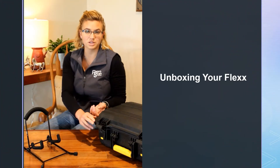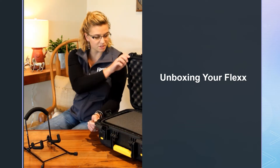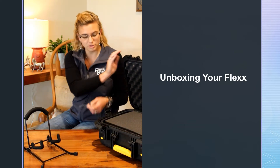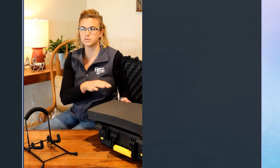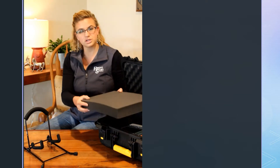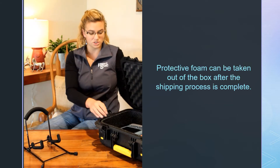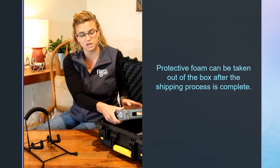Today we're going to go through the unboxing of your Flex Ultrasound. We're going to open up this external Plano case. Depending on the package you got, you might have a case or multiple probes. If you just got the ultrasound, there's an extra piece of foam just for protection in there. Feel free to take that out — you'll have a little more space in your case.